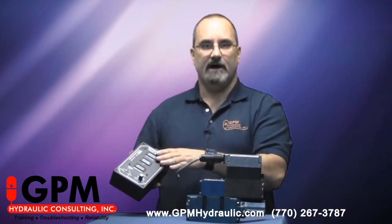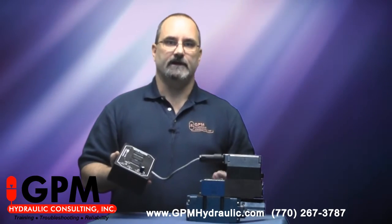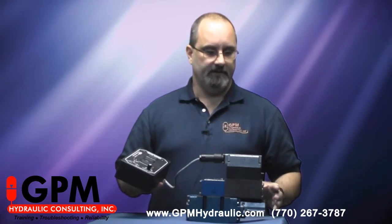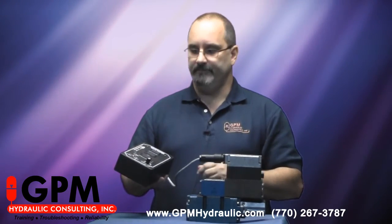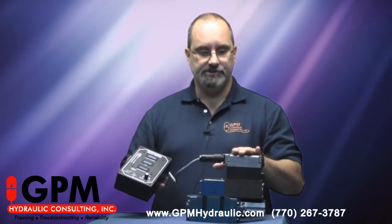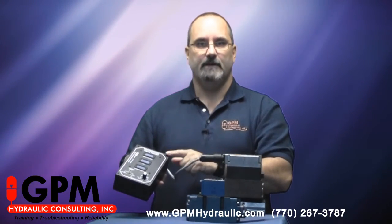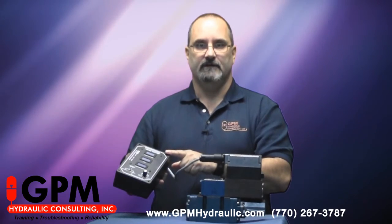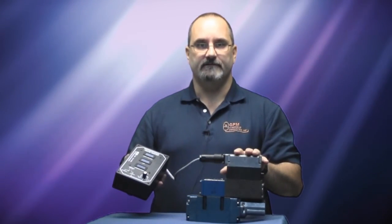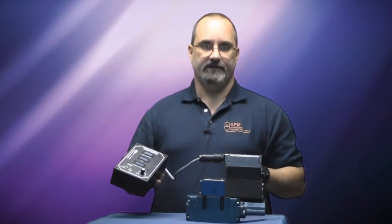If the proportional valve operates normally with your test box, then we can move on to other things. We can check for mechanical linkage issues in your actuator, possibly check for a bad position transducer — and there are test boxes made for that also. But the first thing you should do when you think you have a bad proportional valve is test it with this box, and then you'll determine whether or not the valve is bad without taking it off the system.